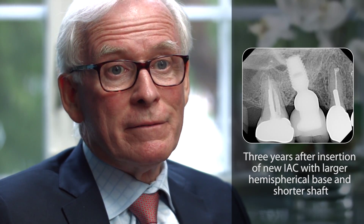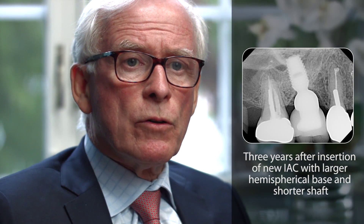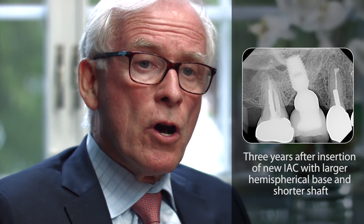And to our delight, in three years, as the radiograph will show, we had bone gain. We decided to incorporate this knowledge into our new universal abutment.